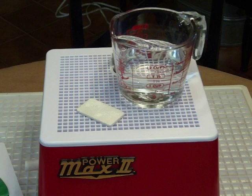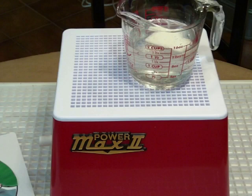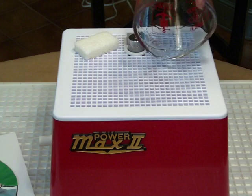To begin using your grinder, measure one and a half cups of water. Place the super sponge into the water and allow it to hydrate. Once hydrated, pour the remaining water into the reservoir and insert the sponge into the sponge holder.